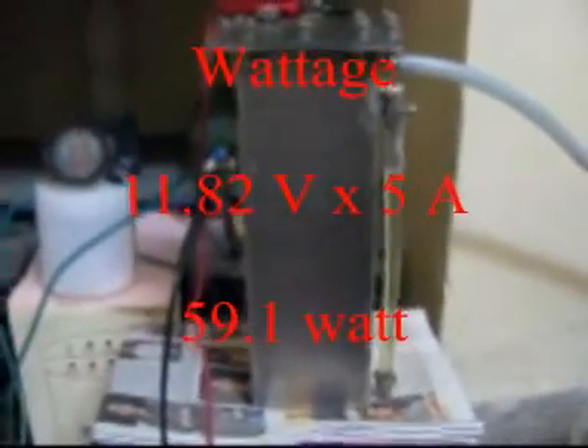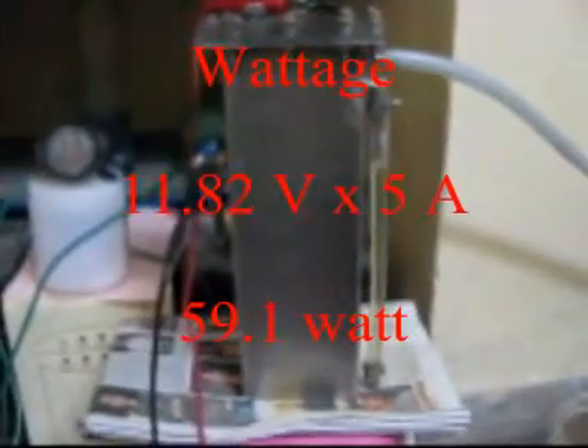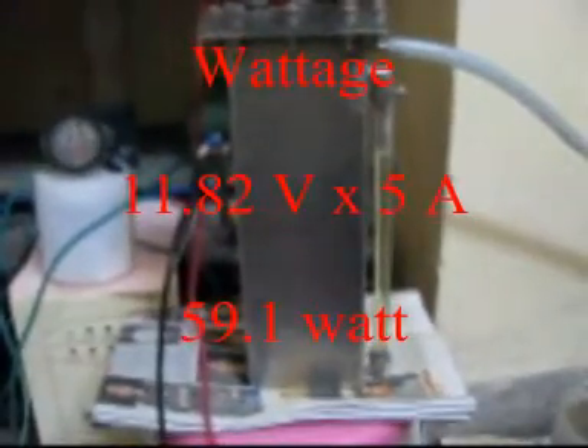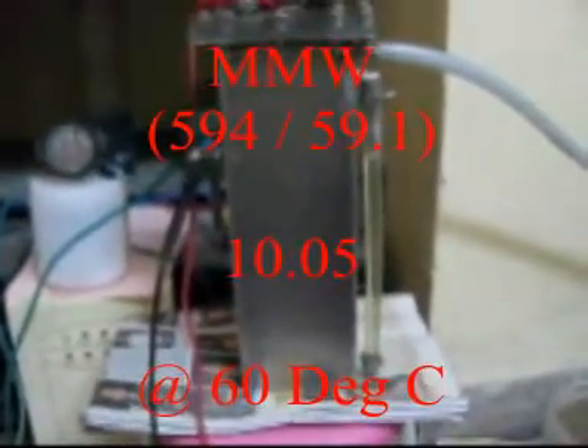So now you can yourself see — with a 1 mm tiny hole, specially prepared cell, fully conditioned for over 20 hours, the mmW calculation works out to be — wow, it is great!